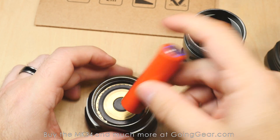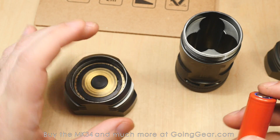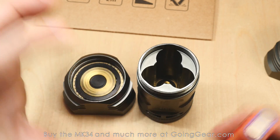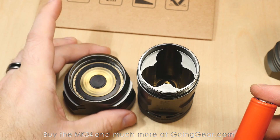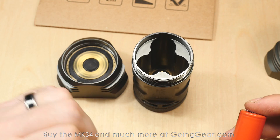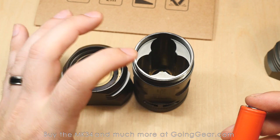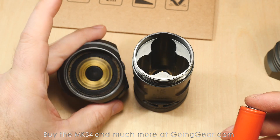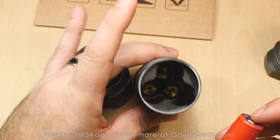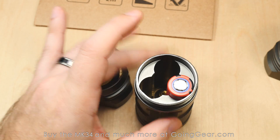It is always possible that if you have something stuck in there — a little piece of metal — it can make contact. You definitely want to make sure you insert the batteries correctly in this and every other light, even if they have reverse polarity protection, because it can get very hot very quickly. You can burn the inside of the light. We actually have one in the store where somebody inserted them incorrectly and melted the inside. So make sure the batteries are inserted the correct way.